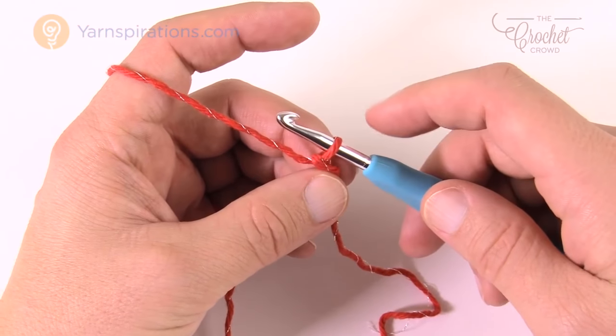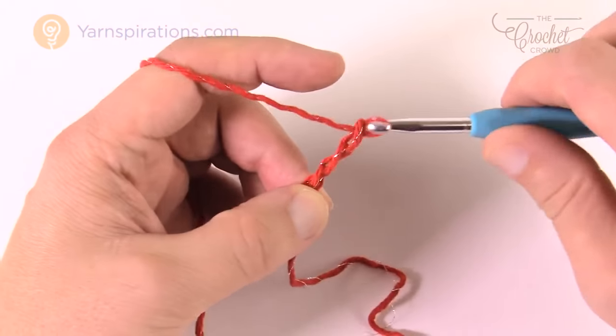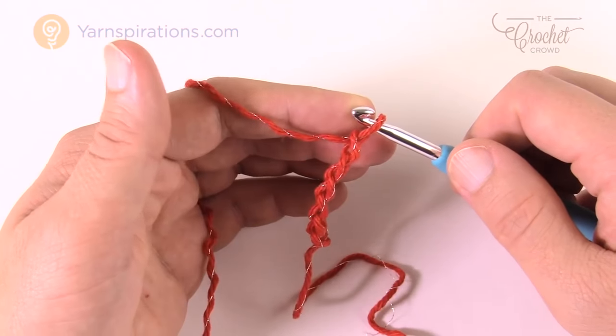You need to chain 23. Remember that the one on the hook — the slip knot — never counts as one. So just go 1, 2, 3, 4, and 5, and go all the way to 23 for me. See you back here in just a moment.